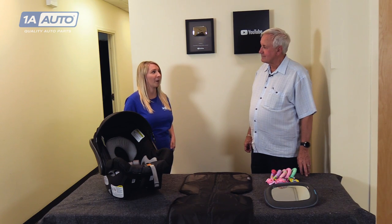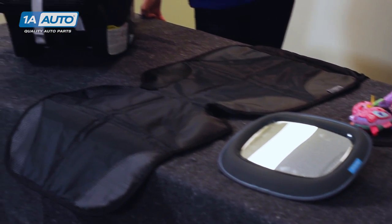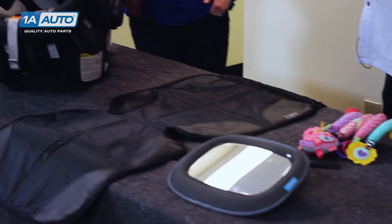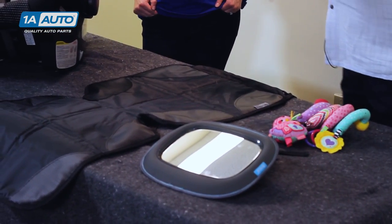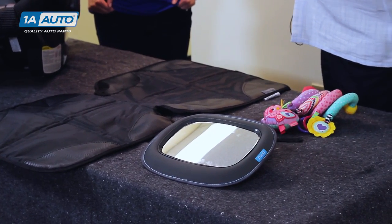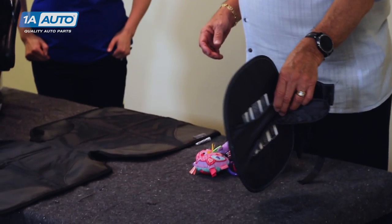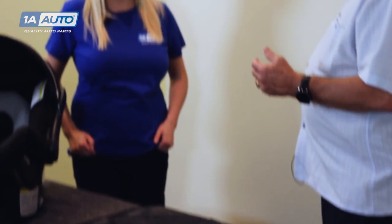A lot of people buy additional products for their baby or have them recommended. These are called non-regulated products by the federal government — they are not tested. For example, seat protectors placed under the car seat are very slippery, which can cause the seat to move more forward and back, which is not good for the child. Mirrors that you attach so you can see the baby's breathing from one mirror to another are also a concern.